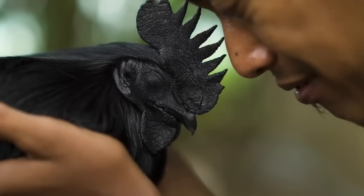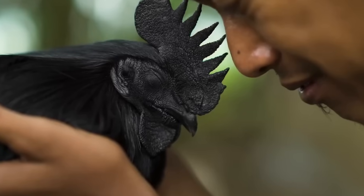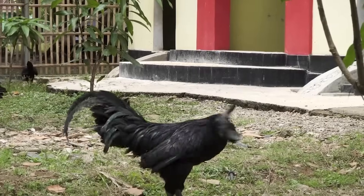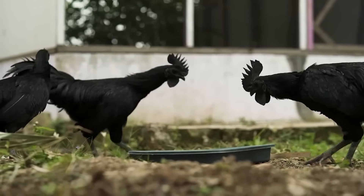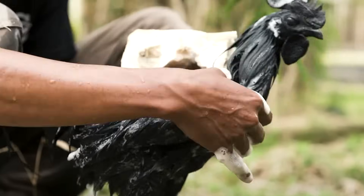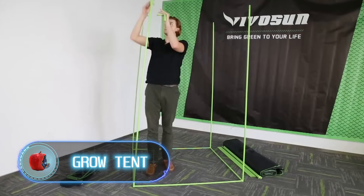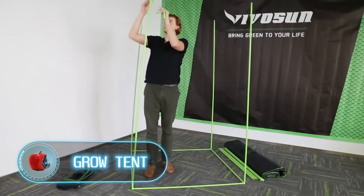These are Indonesian chickens of the Ayam Cemani breed. If you're up for making some cash, they're perfect for your backyard coop. You'll have to shell out between $700 and $1,400 for one bird, but once they start reproducing, those initial costs will seem like pocket change.